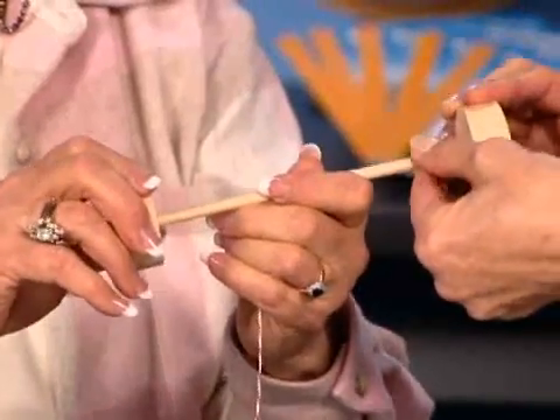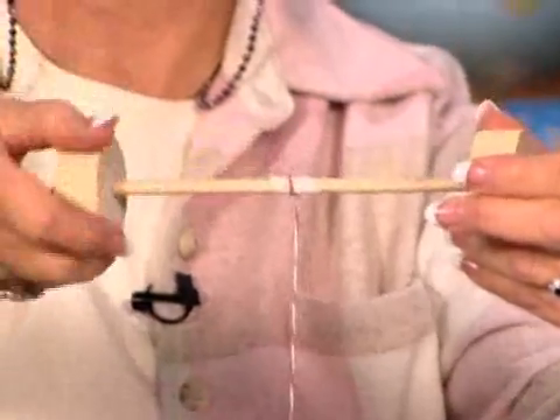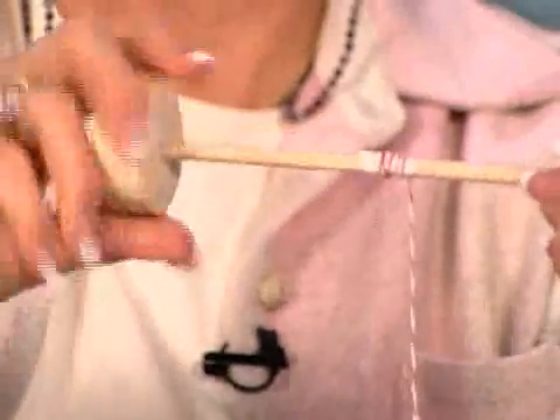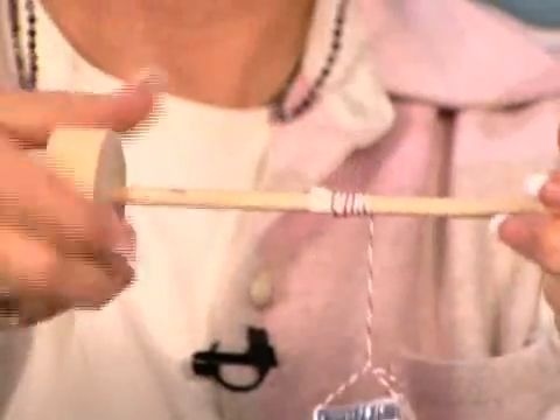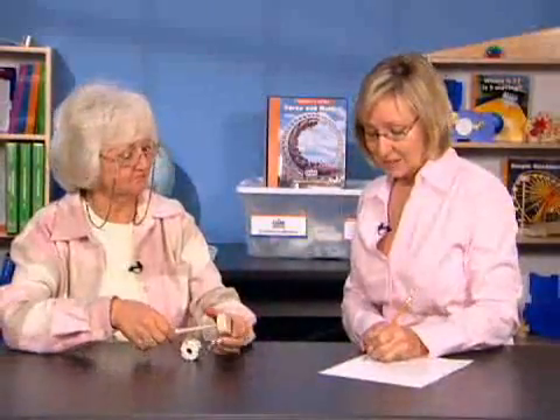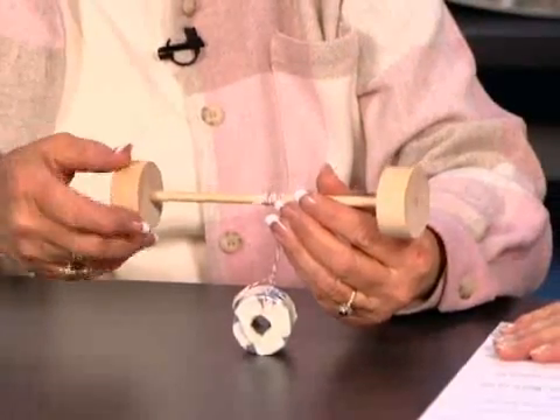Now let's try it with the wheels attached and see if that makes a difference. With the wheels, the student counts almost thirteen wrist turns, while the mark on the dowel passed only about eight times. So it took more turns with the wheels, but the dowel alone took the most effort.